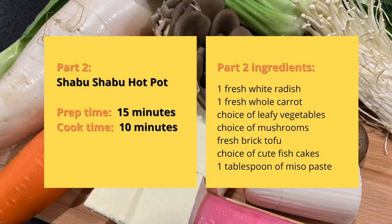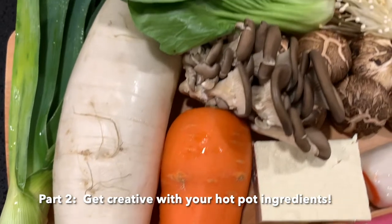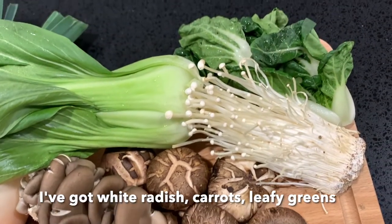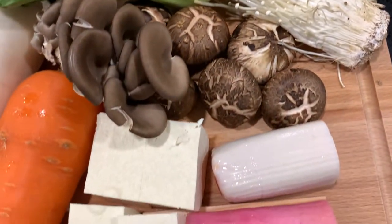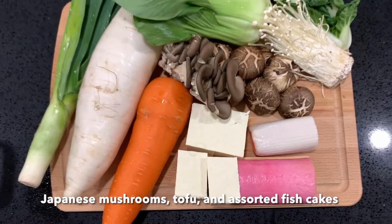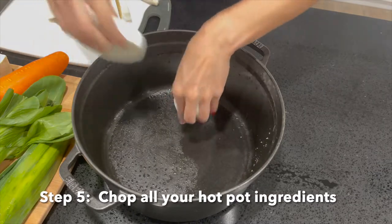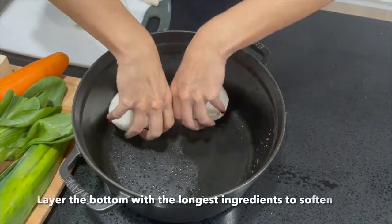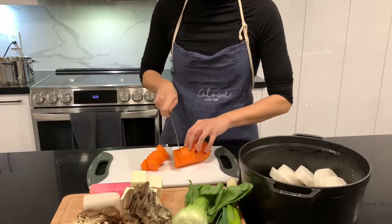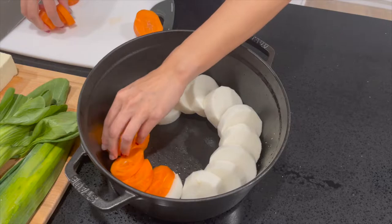Now that we have our yummy soup base prepared, it's time to move on to part 2 of building the hot pot which we will serve for dinner. My family loves Japanese food so I've gone with a selection of leafy greens, a bunch of leek, a white radish, a large carrot, three types of different Japanese mushrooms, firm tofu, and cute Japanese fish cakes. Chop up the ingredients into bite-sized portions and layer the hot pot with the ingredients that take the longest to soften, such as the white radish and carrots at the very bottom — they'll be closest to the heat source and likely the last to be eaten, so plenty of time to become soft and yummy.